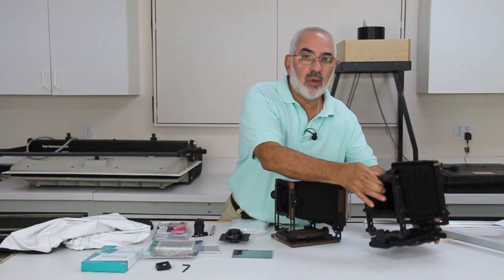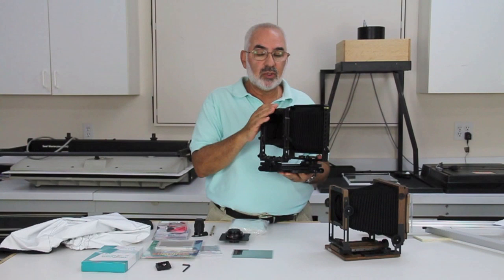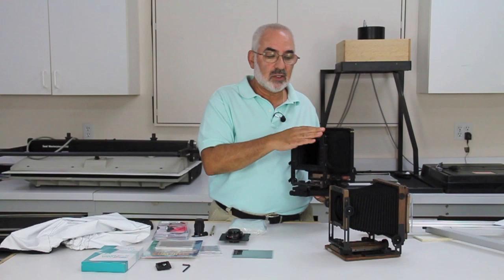If you'd like a camera that's a little bit more versatile and has more bellows — like if you think of using a 300, 400, or 450 millimeter lens — the Canon 4x5 DLC number two would be the camera to get. This camera is about $2,700 right now. It's an incredible camera, and actually both of these cameras do have interchangeable bellows. So it all depends on what level of photography you want to start at and what your budget is. These would be my two first choices, and I have videos on both of them.